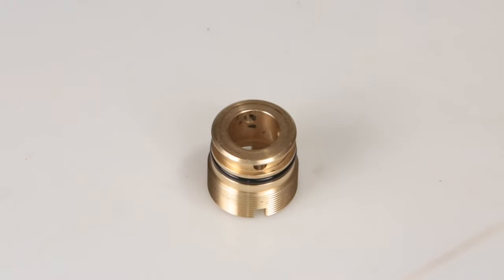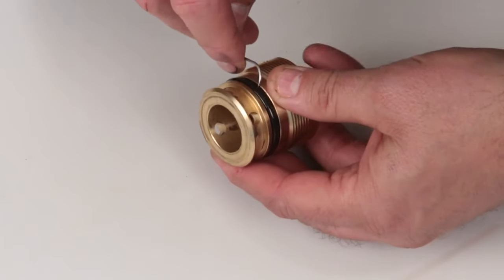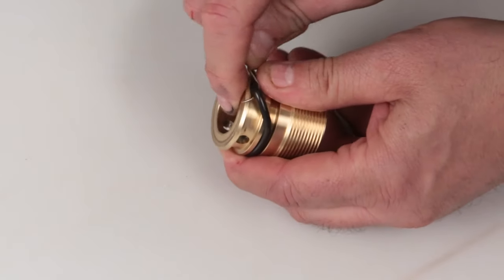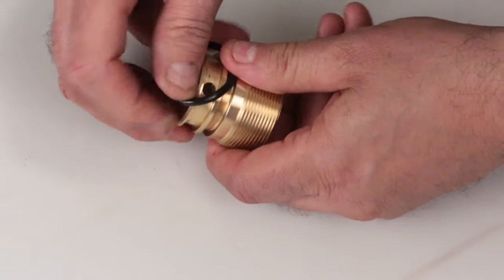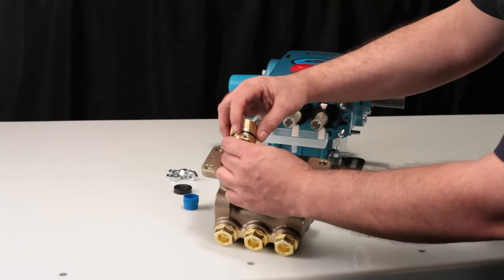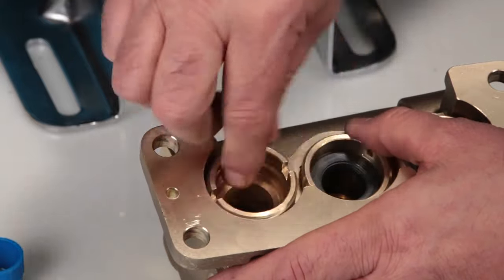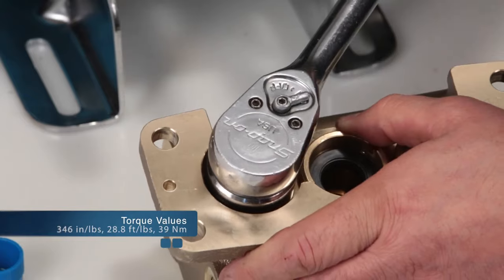Before installing the seal case, you must first replace the O-ring included in your seal kit. Using a small screwdriver or pick, reach under the O-ring and remove it from the groove, then slide off the seal case. Replace with the new O-ring included in the seal kit. Apply lubricant to the O-ring on the seal case. Install the seal case with the O-ring down into the manifold and thread, then using your seal case tool or T-wrench, torque to specification.